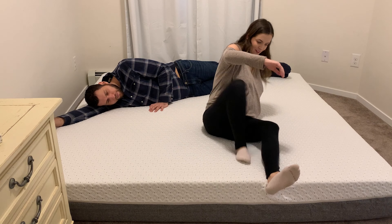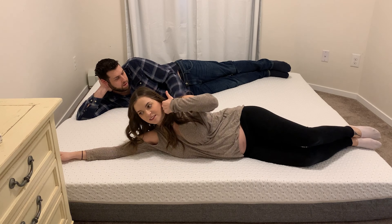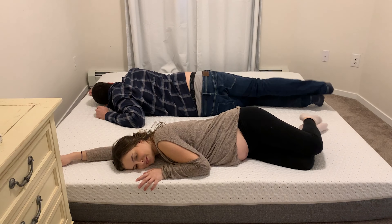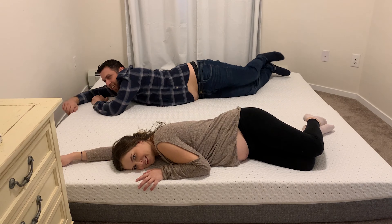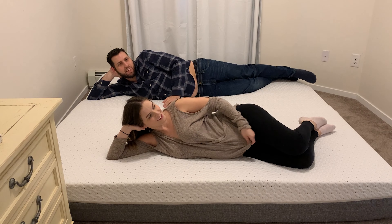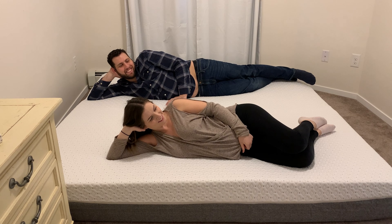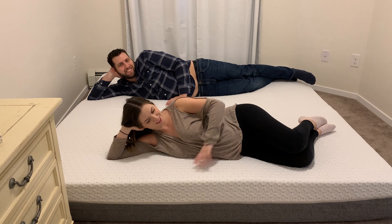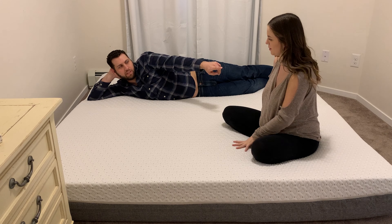I feel like it's foam because it adjusts to your body. Can you feel me moving? No. Can you feel me moving? No. That's another reason — she moves so much in the night that it gets uncomfortable for me. Just kidding, that's me — I move in the night. I like to blame her for things. So our first initial reaction is we like it. We love it. It's really nice.